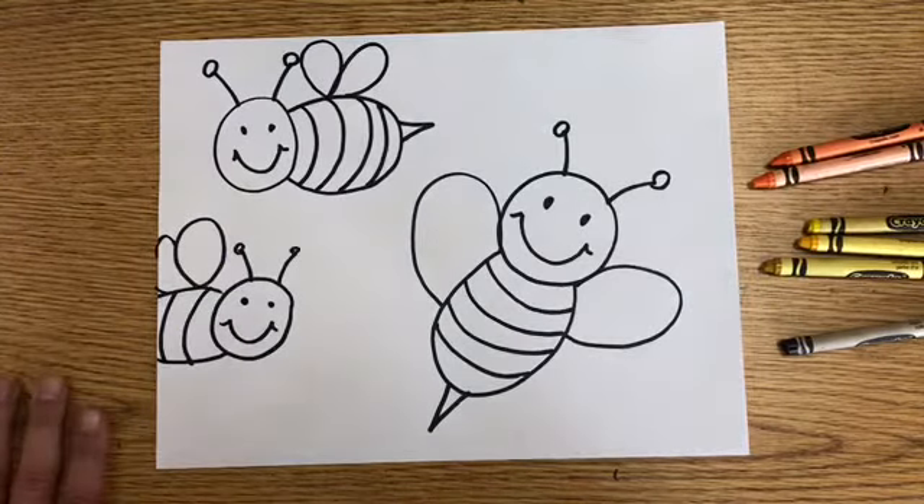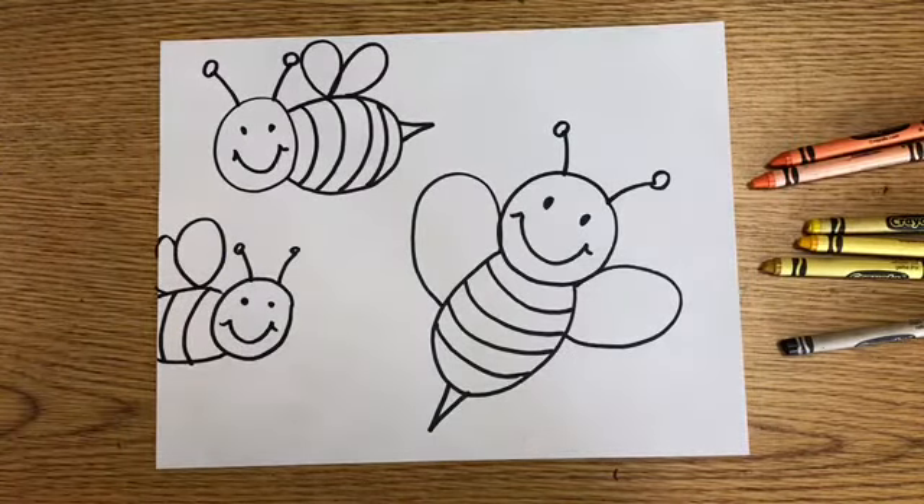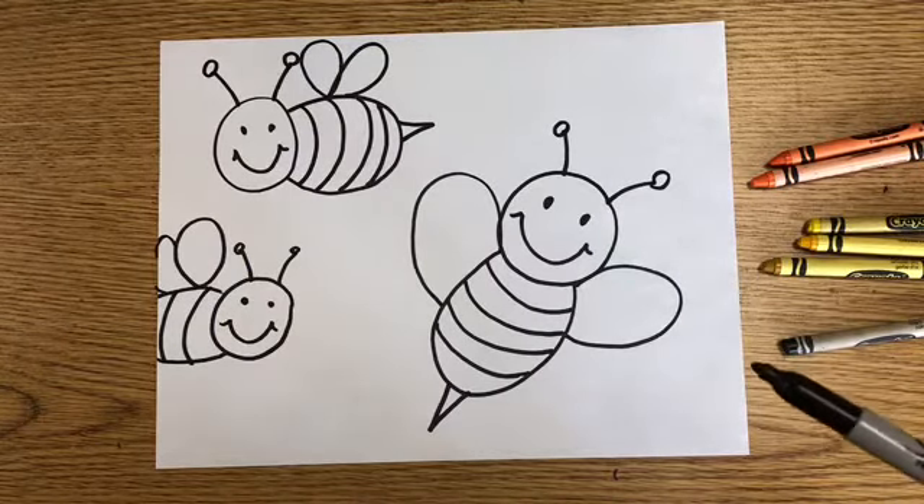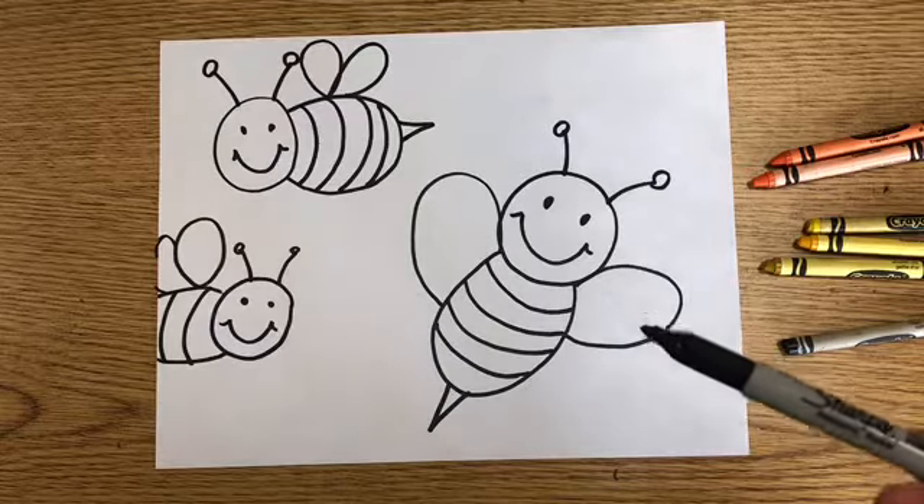Now that I have some bees drawn, it's important that I color them. Bees are generally yellow in color, but they have black stripes. This is a super awesome opportunity to think about how you can be grateful. In the black stripes, I want you to use a black crayon or marker to write some of the things that you are grateful for.